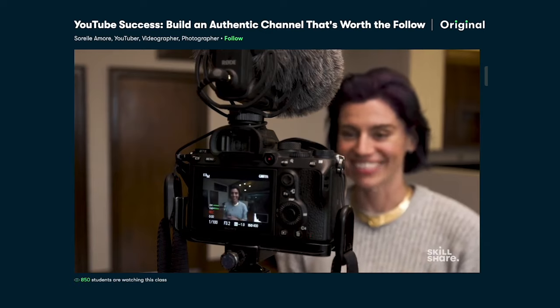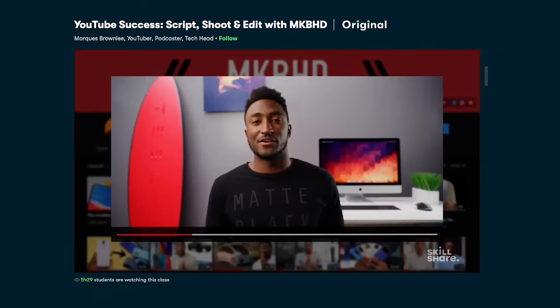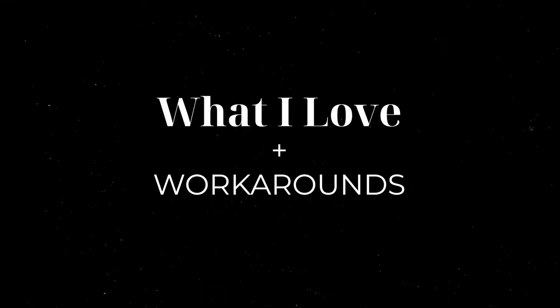I absolutely love Sorella Moore's class for building an authentic channel and Marques Brownlee's class 'YouTube Success: Script, Shoot, and Edit.' If this sounds like something you're into, click on the link in the description box below and you can try Skillshare for two weeks absolutely free — you're welcome! And thank you, Skillshare.